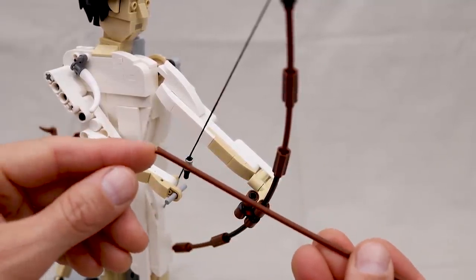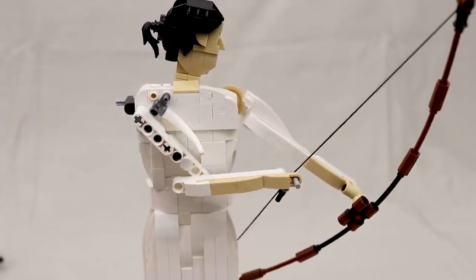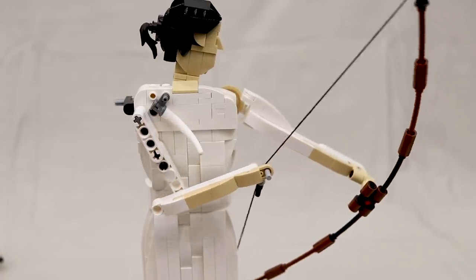The arrow is just a piece of Lego flex tube with a slit cut into the end of it so that it can be mounted on the bowstring. The drawing and releasing of the bow just repeats as long as you continue to turn the crank, but if you want to shoot an arrow you actually have to load it in manually each time.